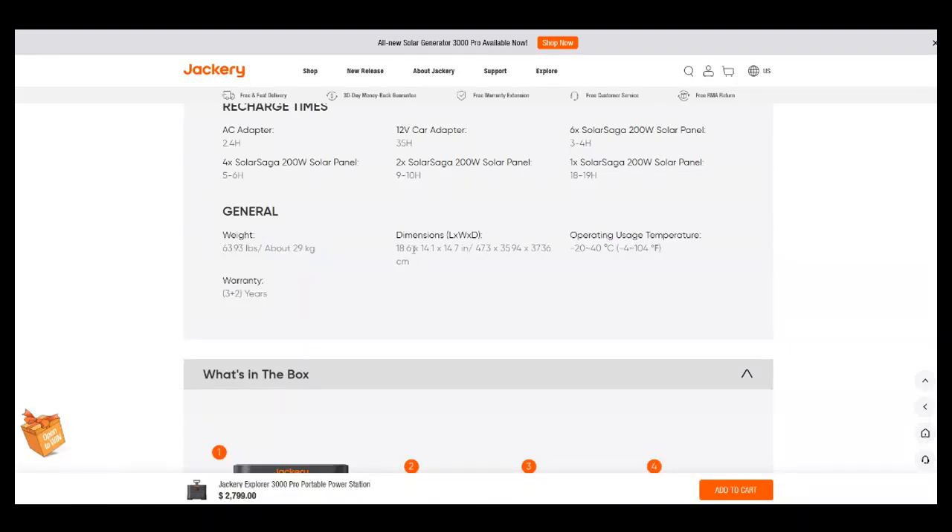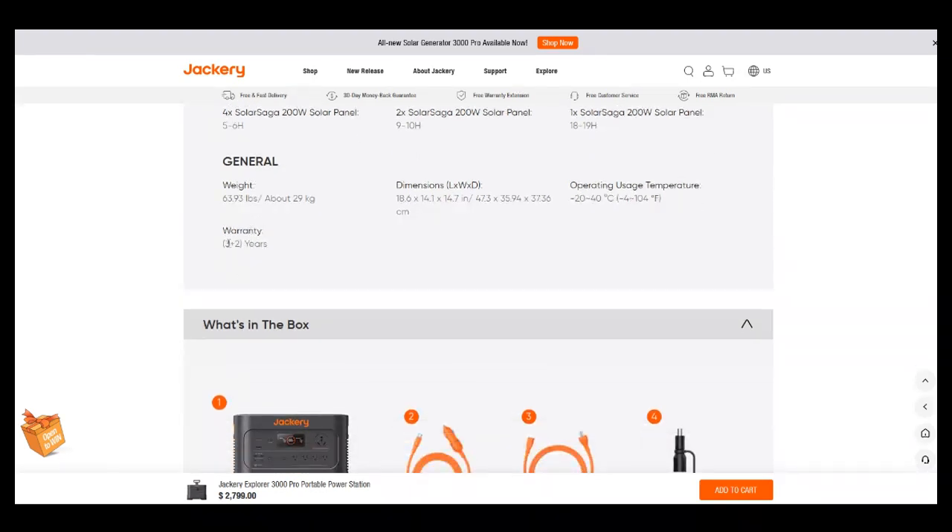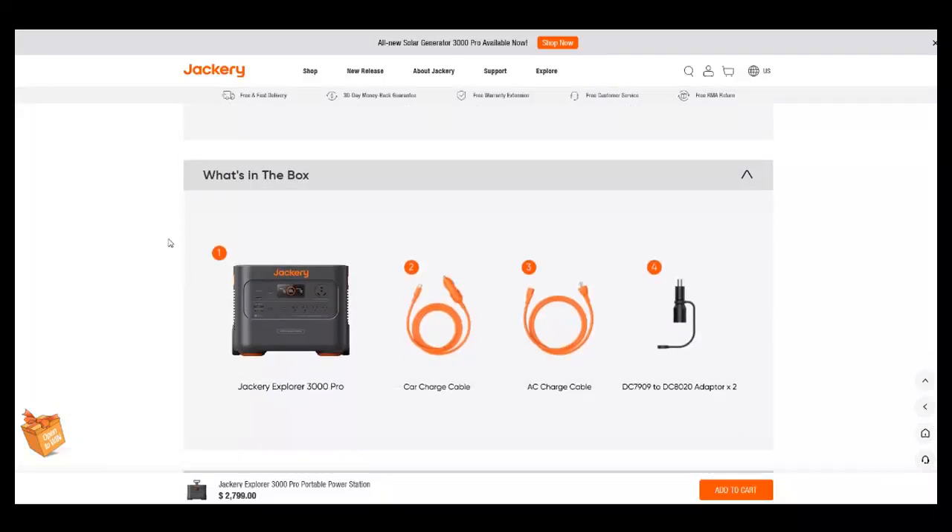Dimensions are approximately 18 by 14 by 15 inches — a nice small box, though heavy at 64 pounds. The warranty is 3 plus 2 years. My assumption is that the base three-year warranty is automatic, and then if you register it, you get another two years. Or possibly three years on the whole product plus two years on components. With warranties, you always want to read the full terms — otherwise they're just pieces of paper.